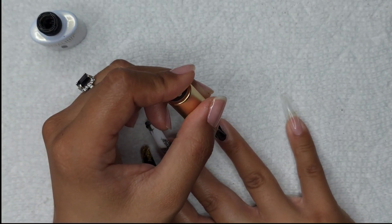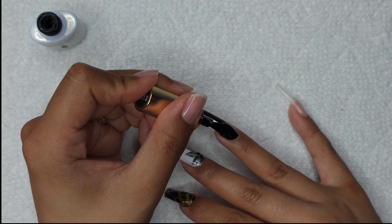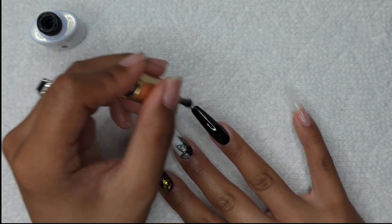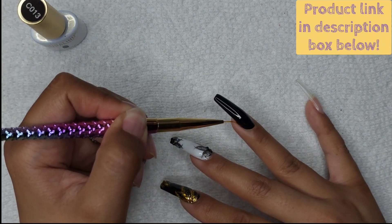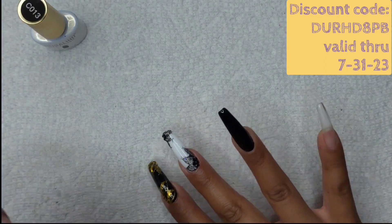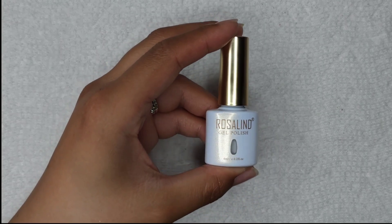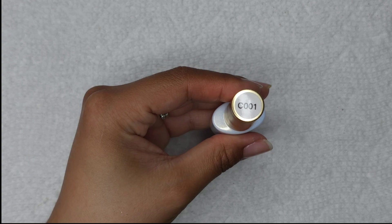For our last part in this series, I'm going to be doing a marble design. I love this black and yellow collection kit — I'm going to leave the product link in the description box below along with the discount code that is good until the end of July. I'm using C013 as the background, and for the other nail I'm going to use C001.